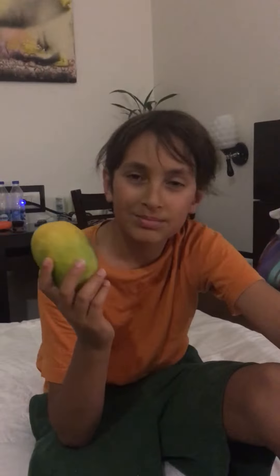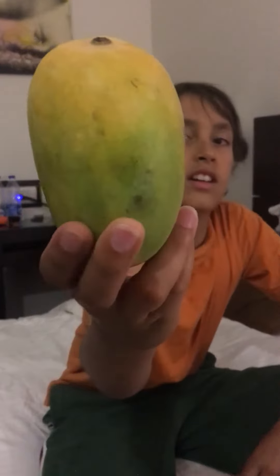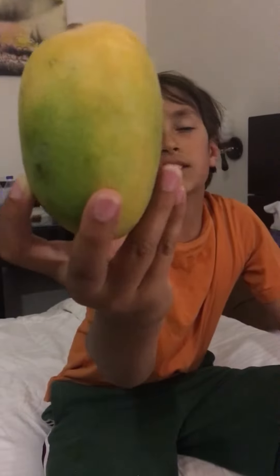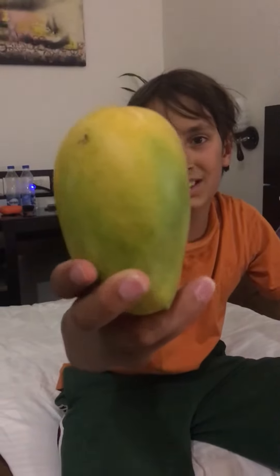This is the quesad mango. This is what it looks like from the outside. It's a nice color. It's a bit underripe, but it's still okay.